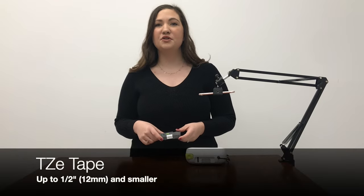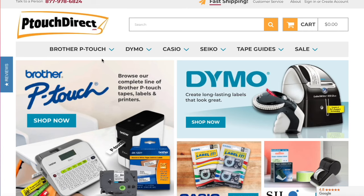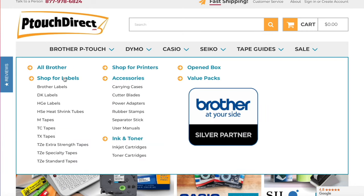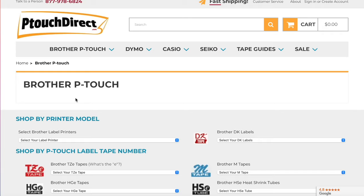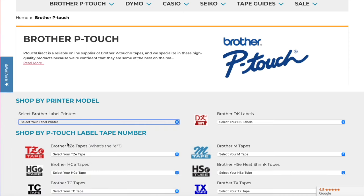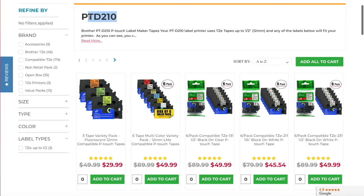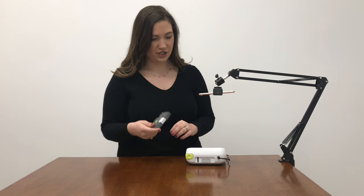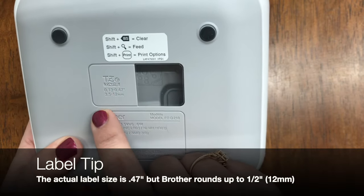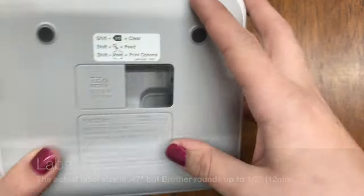This machine can take TZE tape up to a half of an inch. As a side note, this is how you can purchase labels for your machine: go to our website ptouchdirect.com, in the upper left-hand corner click Brother P-Touch, then select 'Shop for Labels.' On the next screen, click 'Shop by Printer Model' in blue, select the PTD 210 from the drop-down, and you'll view our online catalog specifically for this machine. You'll also see right here that TZE tape goes up to 0.47 inches, which is a half of an inch or 12 millimeters.